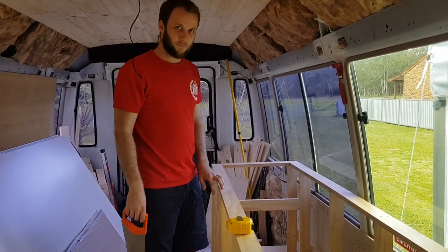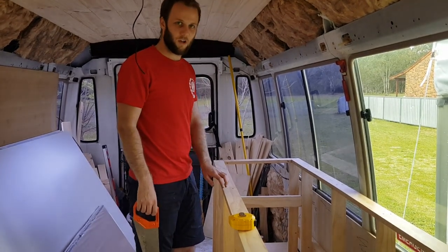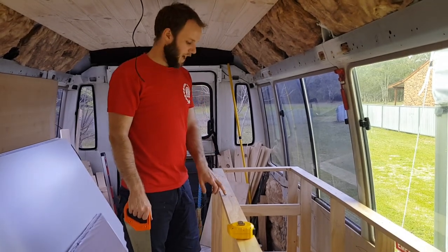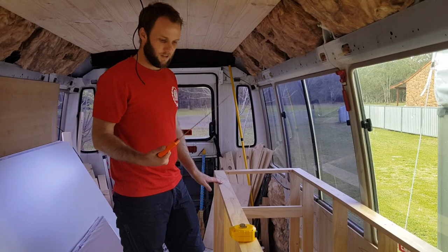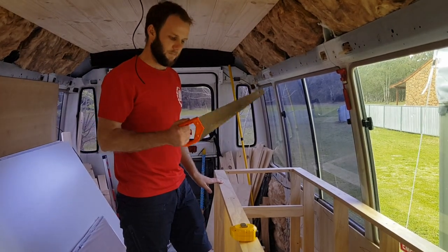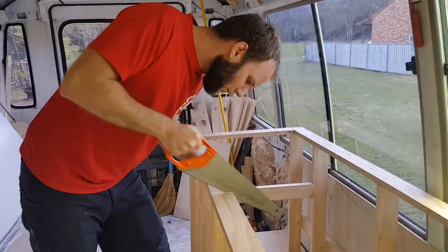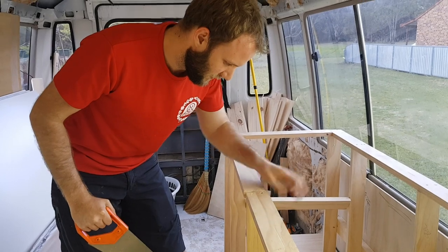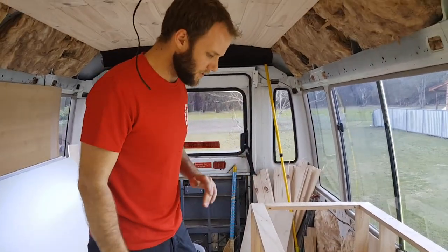So when we built our frame, we didn't leave out the gap in this wall piece for where our oven's going to go. So now I'm just going to cut it out — I've squared it up — with the hand saw, which I'm not confident about doing. So let's see how we go. Oh, that's not terrible. It's not good, but it's not terrible.